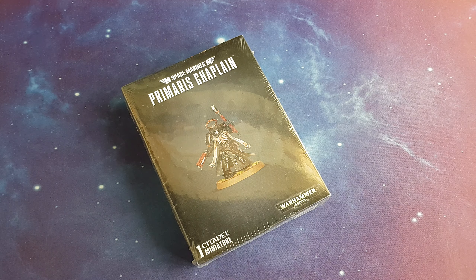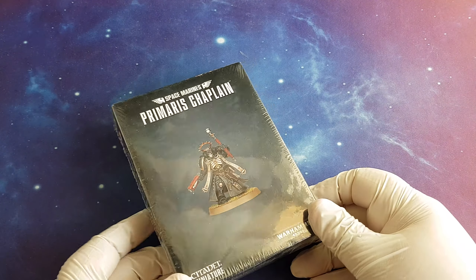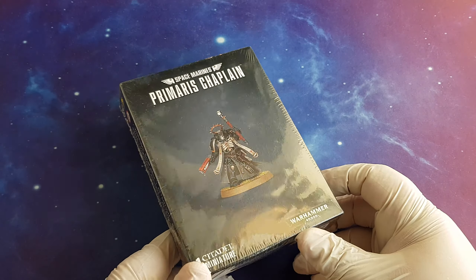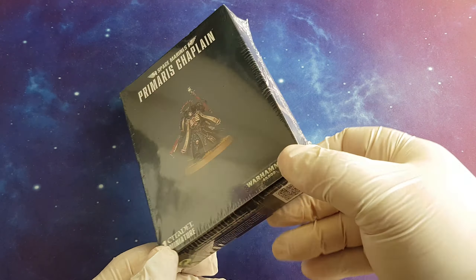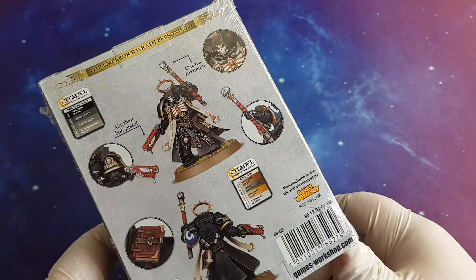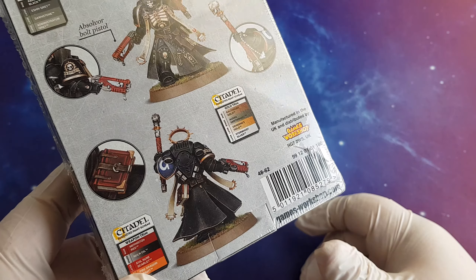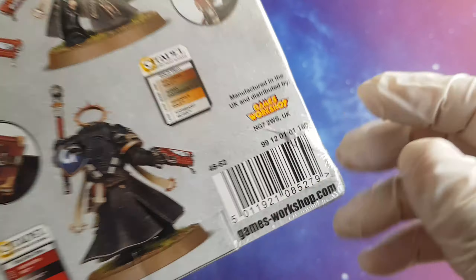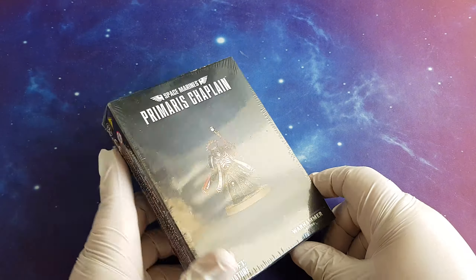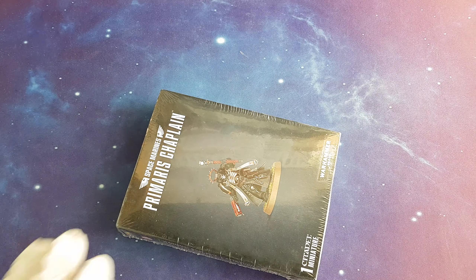Hello YouTube friends and welcome to Hobby Time. In this video I would like to share with you the unboxing of the newest chaplain in the Primaris line of miniatures — space marine miniatures from Games Workshop. These new Primaris characters come in a nice box, so let's unbox him.